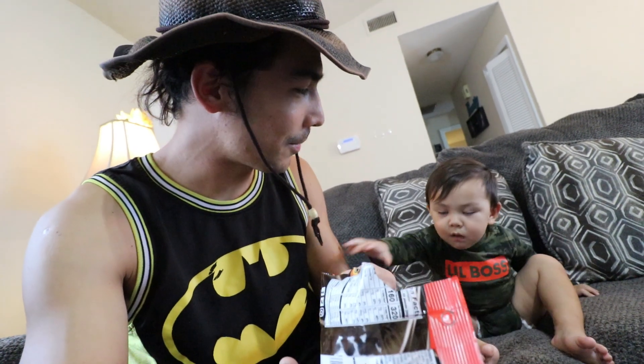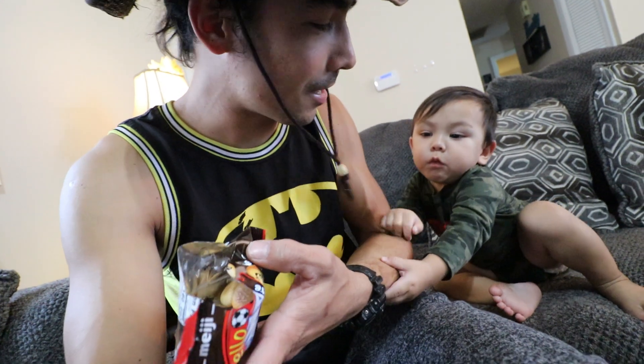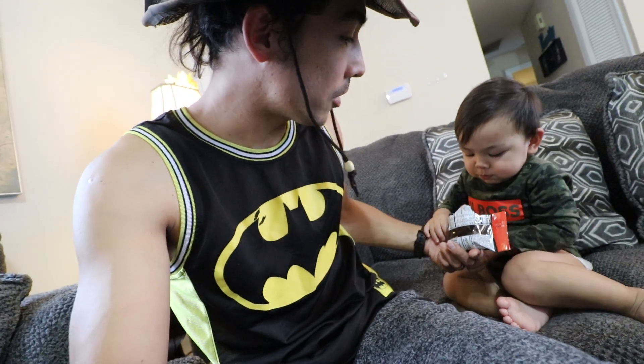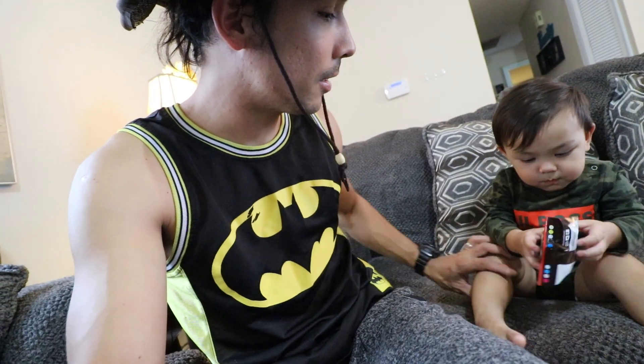Ayan, galit na yan. Dumi-dumi mo ha. Saan ka ba nagsusuot? Nangungrut ka pa. Okay, there you go. Not too much — make sure you drink water after that, okay?